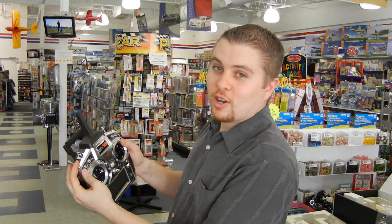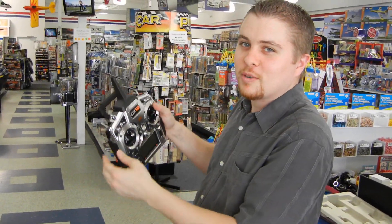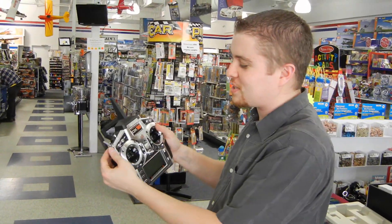We've even got a switch right here that's auto-plummet into the ground, in case you just want to get on the ground really quick. You just push it and it just lands really, really fast. It might break some parts, but that's okay.